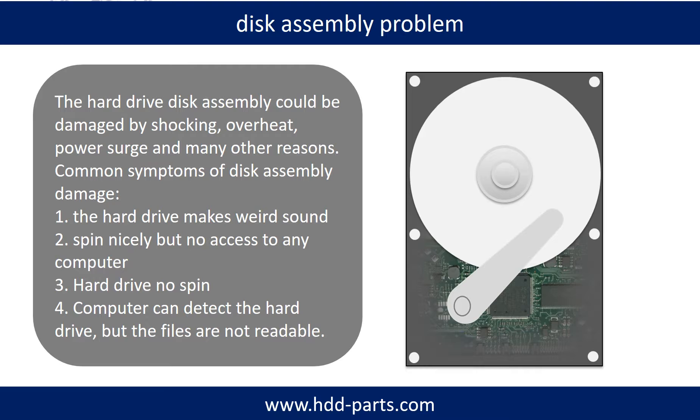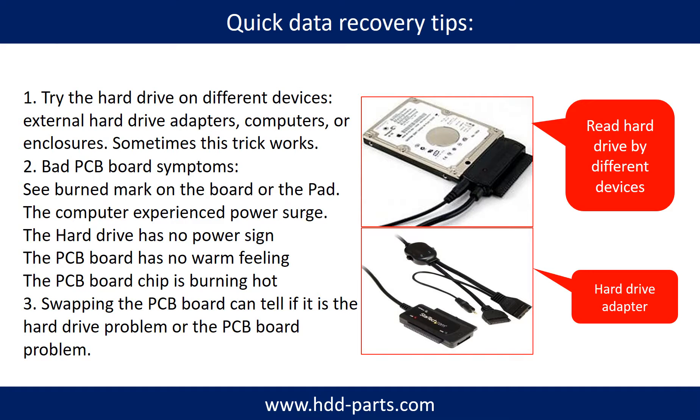Tips: If the storage is configured as mirrored hard drives, you can take the bad hard drive out, then put a same size or bigger hard drive into the bay, and the storage will mirror the data to the new hard drive automatically. If this trick doesn't work, that means both mirrored hard drives are damaged, or the storage was configured as RAID 0, meaning the two hard drives are different. There are simple ways to recover data: try reading the hard drive by different devices, like different external hard drive adapters, computers, or enclosures, because different devices use different methods to read a hard drive. Sometimes this trick works.